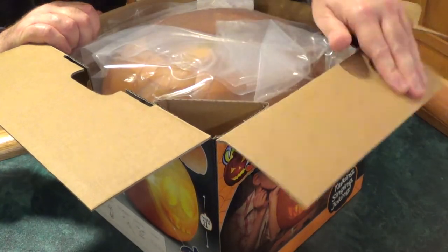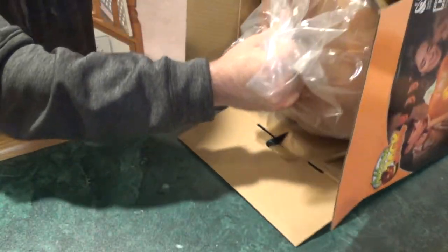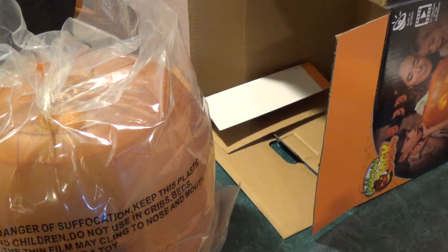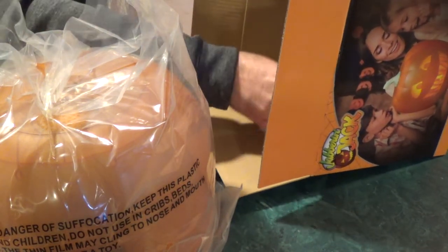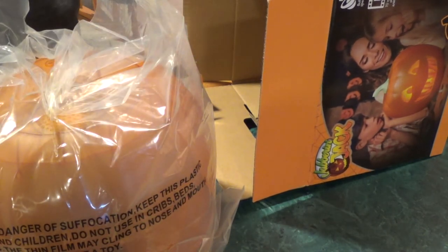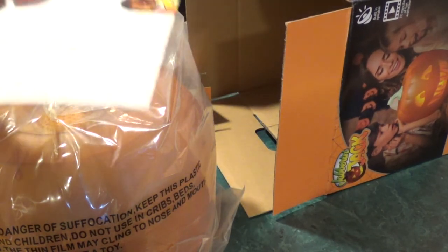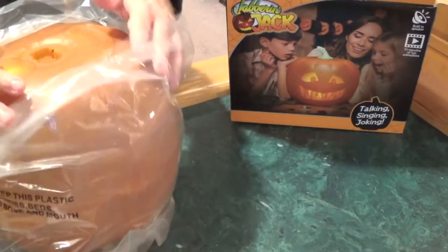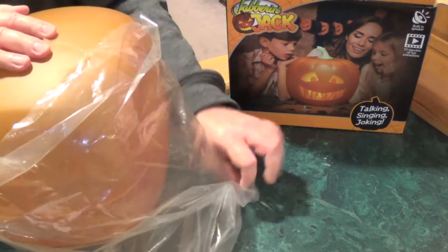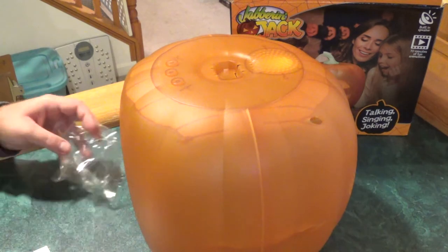Pretty simple unboxing. You get the Jack-O-Lantern, pretty good size, some packing cardboard, your cable — a power cord — some directions, and a plastic stem.